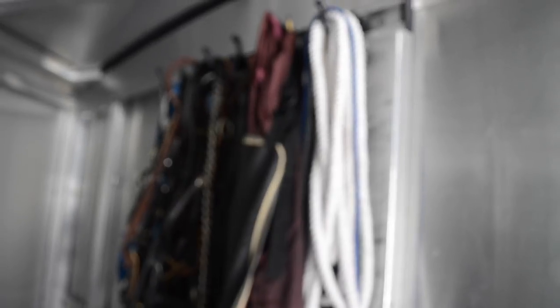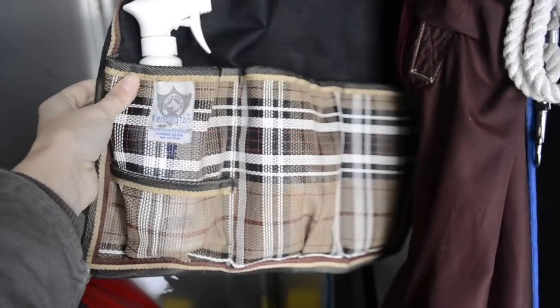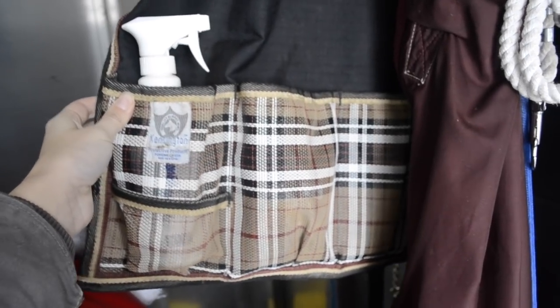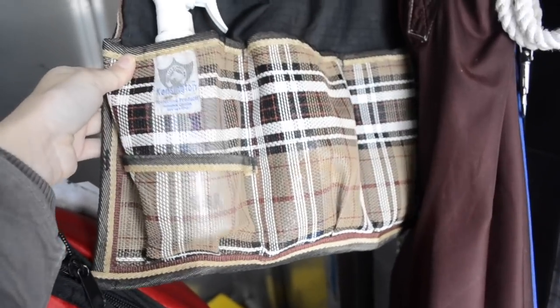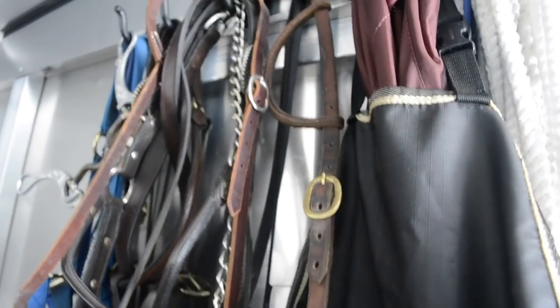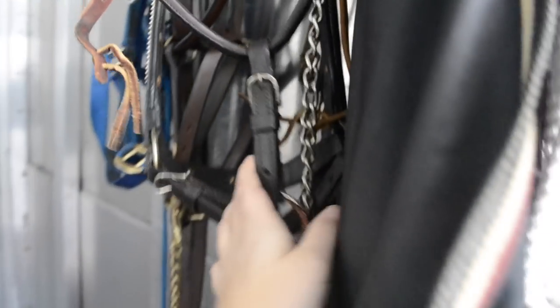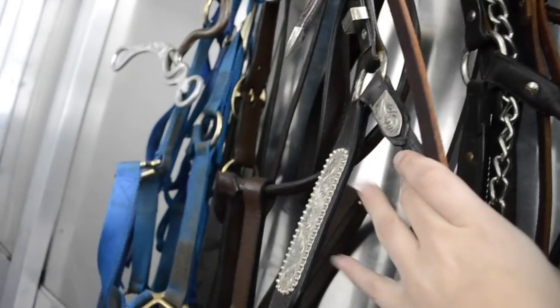So this is my extremely messy hanging rack. That's a leftover lunge line — I don't know where it came from or why I'm not using it. This is my braiding bag that I don't use often because I don't often braid, but I do band Coda, and when I band him I use this — it's got clips, bands, and stuff. This is an extra headstall — I've got extra everything.